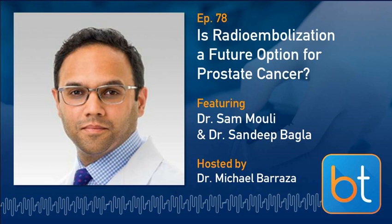Sonny is going to be leading a lot of this. For those of us that don't know you, Sam, tell us where you are, how you got started doing this, and why prostate cancer. So I'm at Northwestern in the IR department there, and we're a big Y90 shop. It was only a matter of time before we tried to put it somewhere other than the liver.